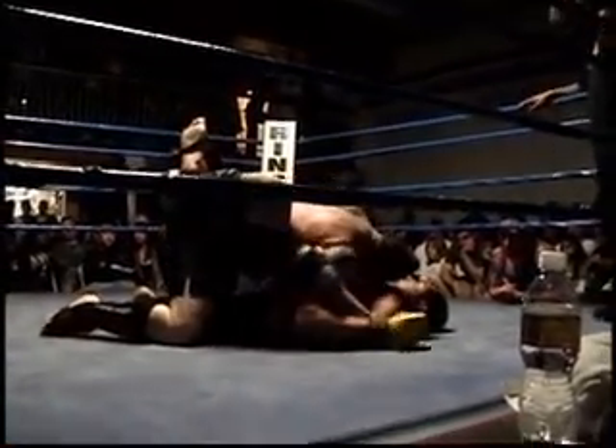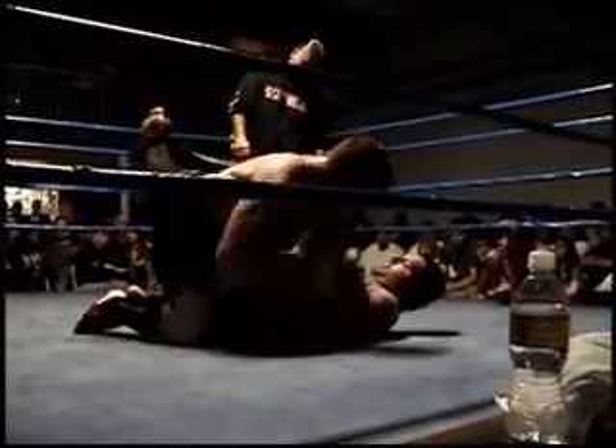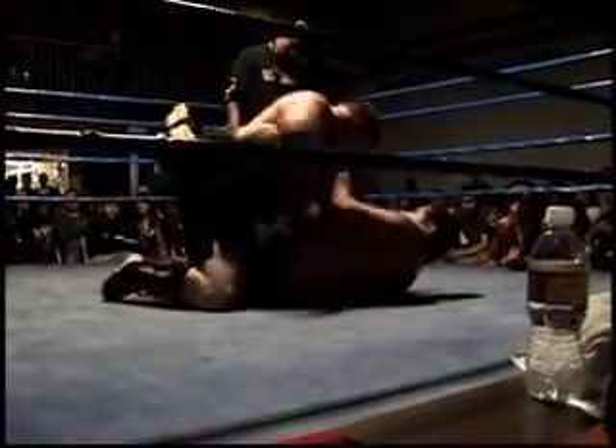Two minutes down, Sean. Hold his biceps. There you go. Sean, control his biceps and posture up. Push his chin, push his chest, push his stomach. Get up high. Elbow to body. There you go. Nice. When he opens his legs, stand up. Posture him, elbow. Elbow to shoulders. Elbow to arms. Elbow to shoulders.